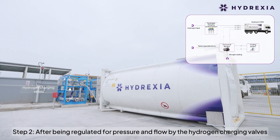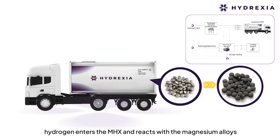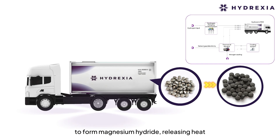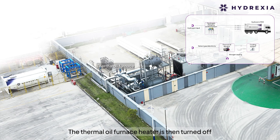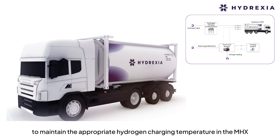Step 2: After being regulated for pressure and flow by the hydrogen charging valves, hydrogen enters the MHX and reacts with the magnesium alloys to form magnesium hydride, releasing heat. The thermal oil furnace heater is then turned off, and the cooling tower circulates water to exchange heat with the thermal oil to maintain the appropriate hydrogen charging temperature in the MHX.